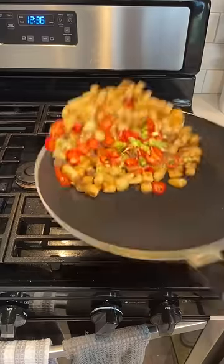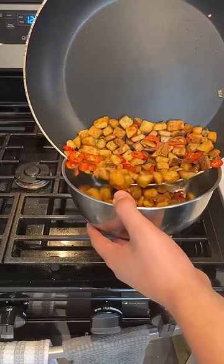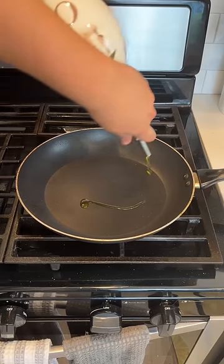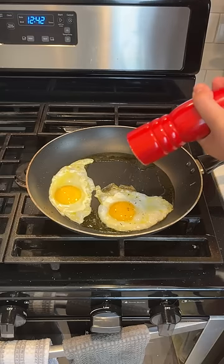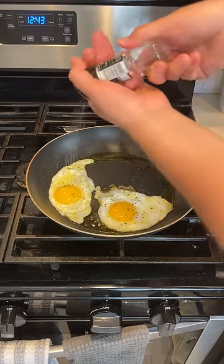Drop in your Fresnos and green onions, fry for another one to two minutes, and then you're ready to start on your eggs. Pour some extra virgin olive oil in a pan, drop in two eggs. Season well with coarsely ground pepper and kosher salt.